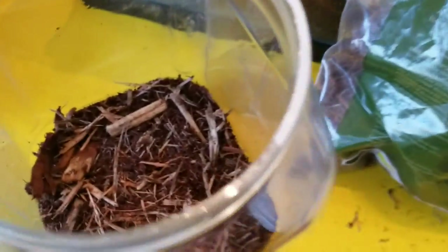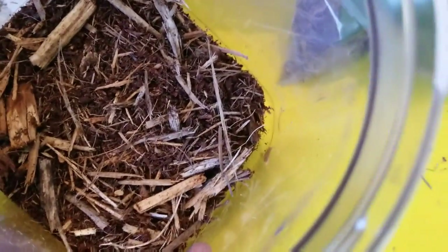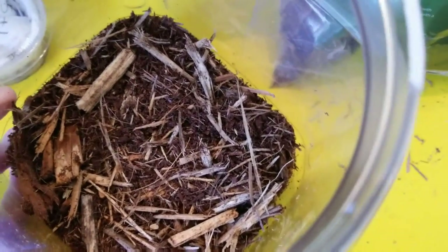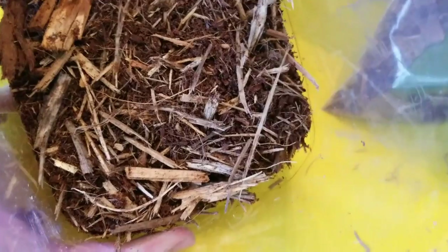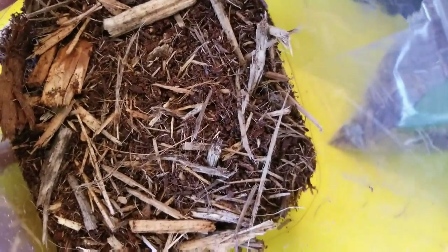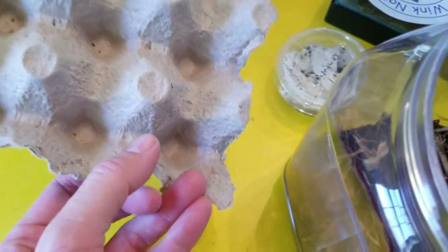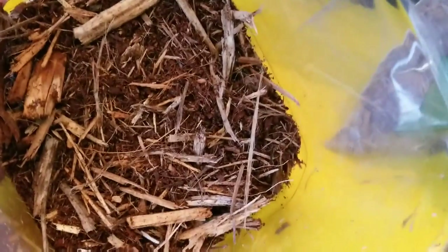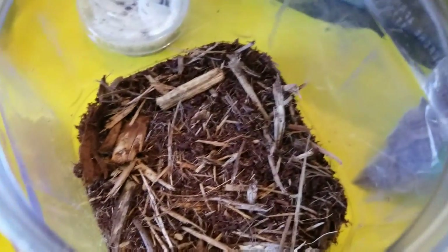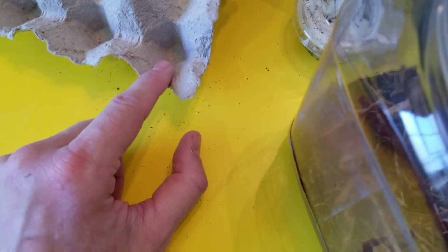This tank is gonna actually be quite large for them. It'll be perfect while they're little and easy to maintain while they're small. It's gonna give them lots of hiding places. I am going to use just a little piece of egg crate as well, to give them a kind of a larger place, and it also gives me a place to put food and stuff like that.